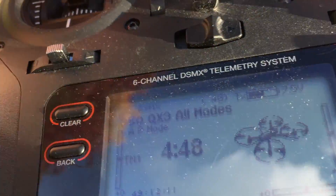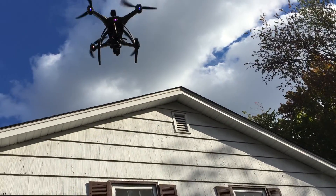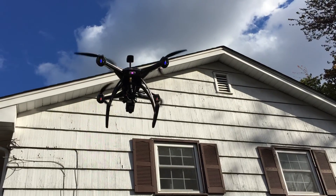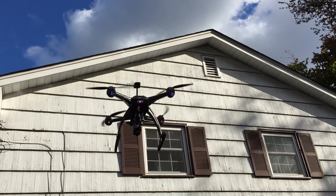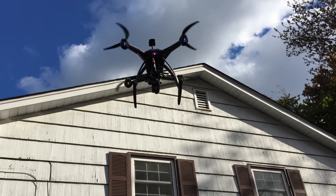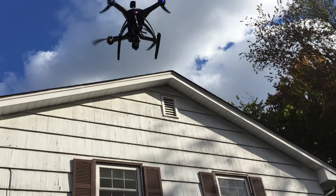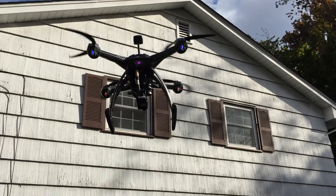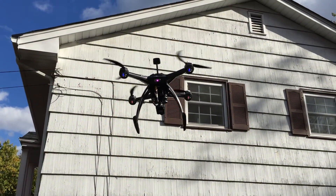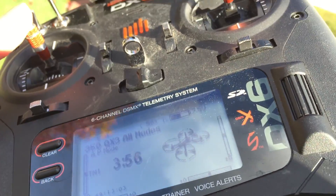We've got five minutes remaining on the DX6. We've got four minutes remaining on the DX6 — we started at 11 minutes.